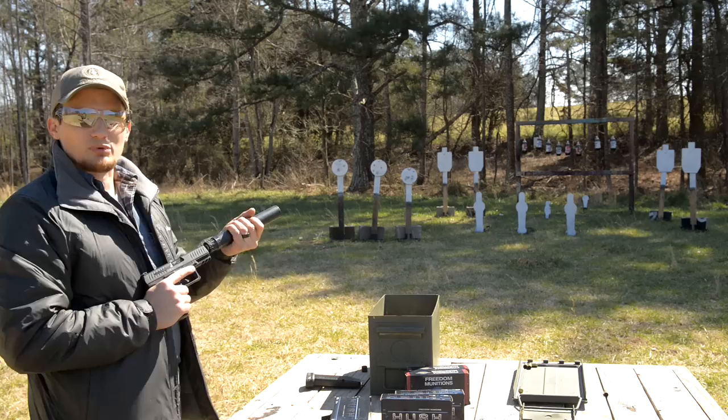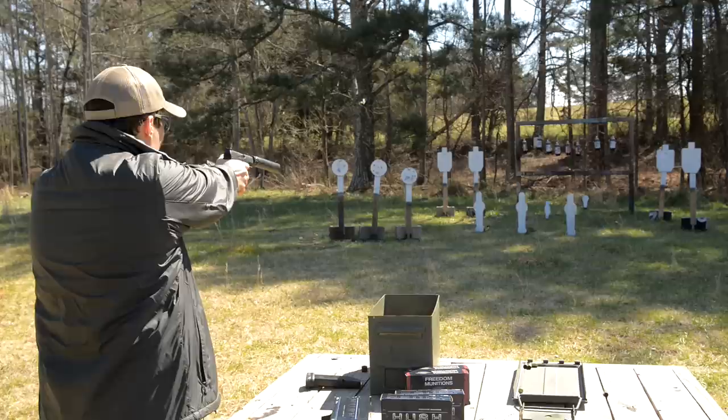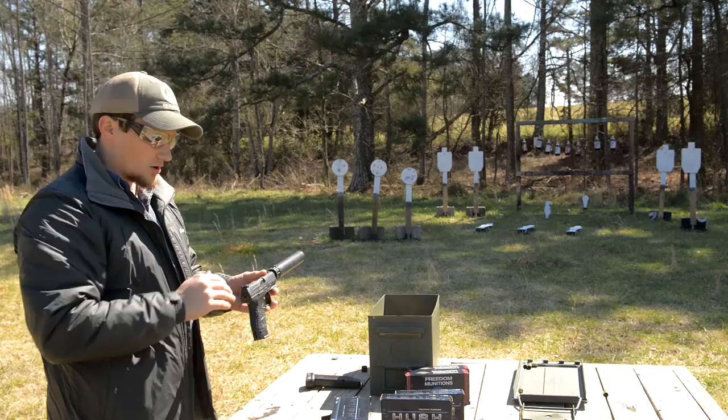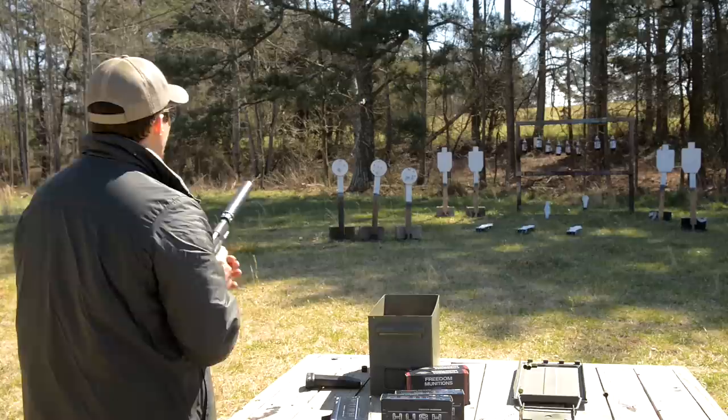Let's take a few shots at some steel, shoot some sodas, and shoot in the dirt so you can hear how quiet this platform is — and you can see I don't have ears on. Very, very quiet ammo. The sights are not suppressor height, but what I'm doing is looking past the gun at my target, aiming with the sights, and using the top of the can to get my point of aim. The can will rotate on the piston housing so you can zero it in for each gun you use it on.